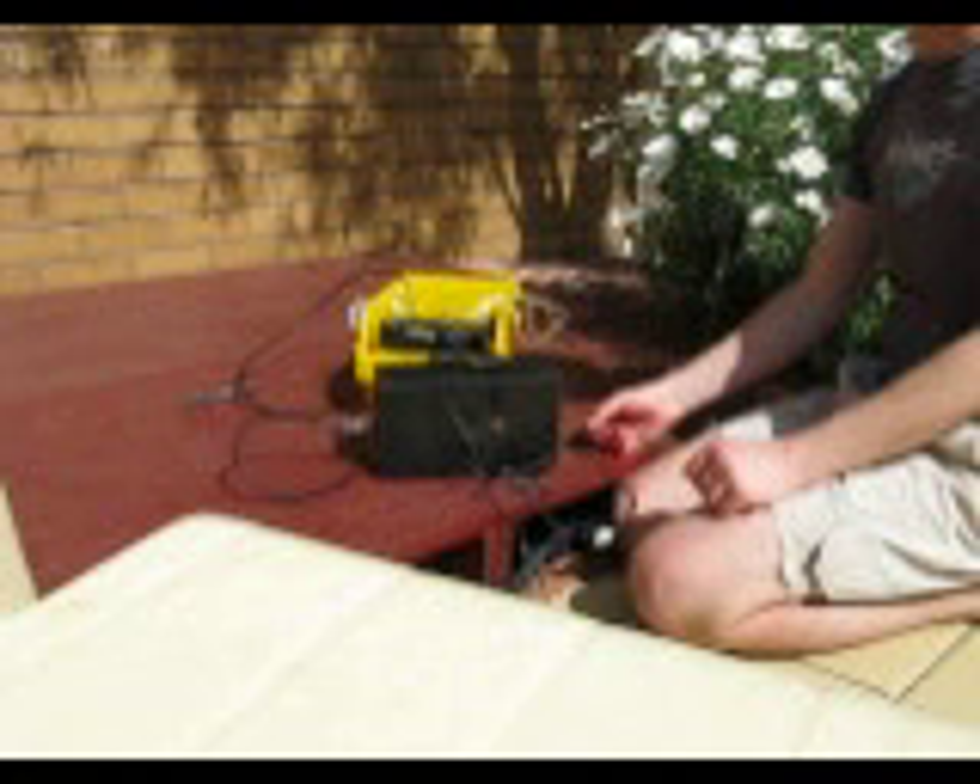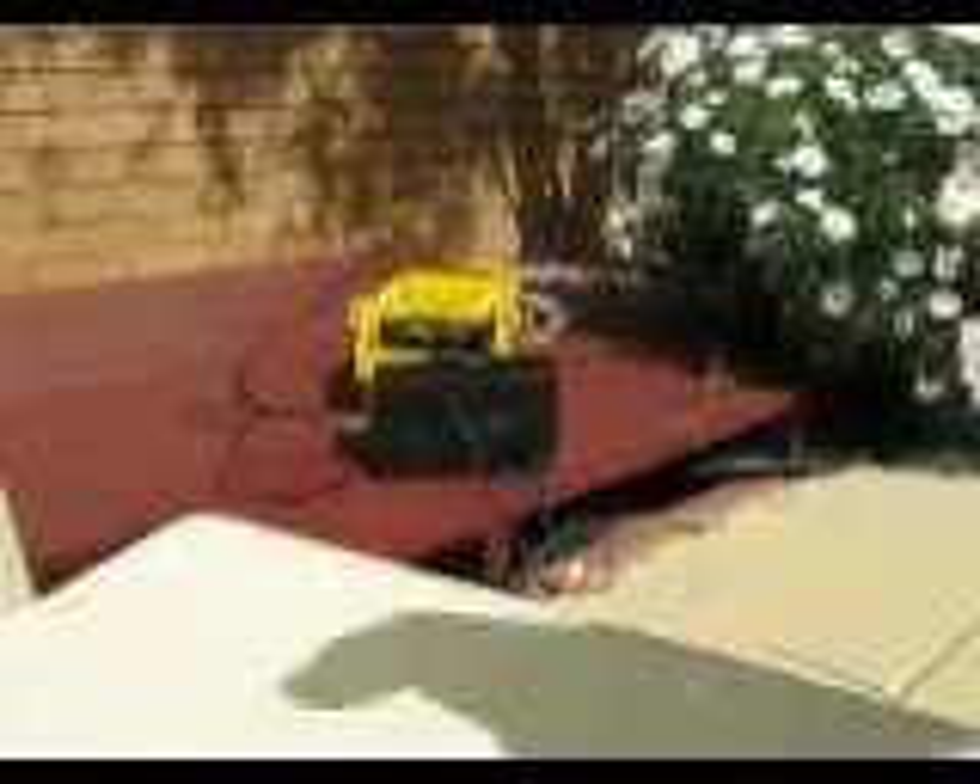This has been a test of VK3XU's signal on 137 kHz.